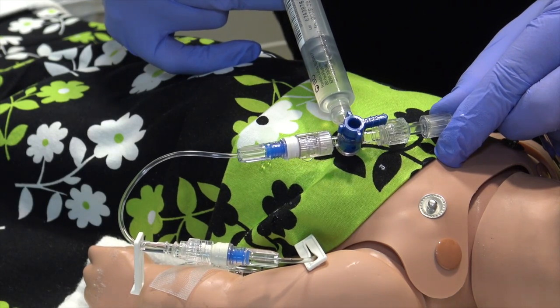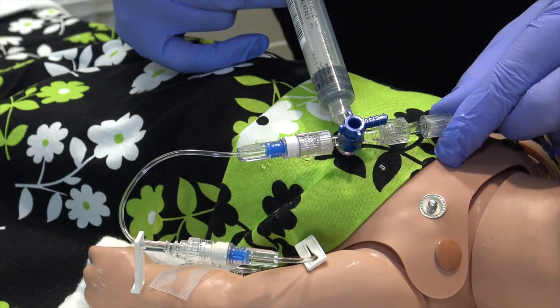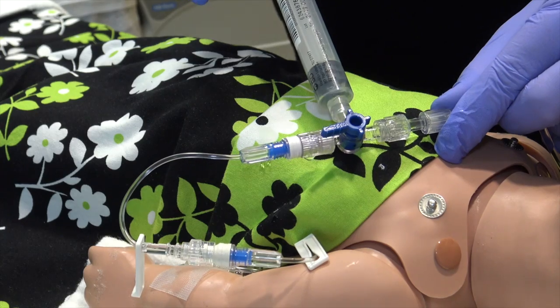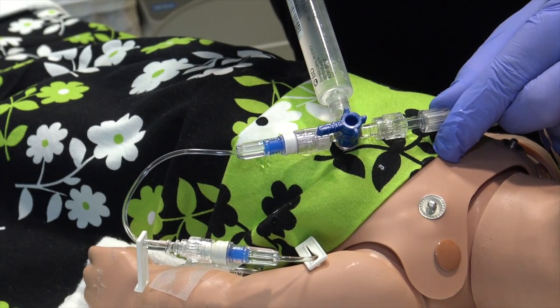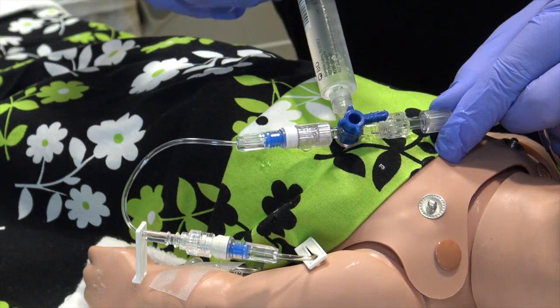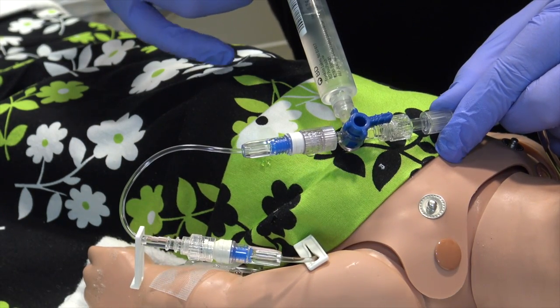If I need another 10 cc syringe once this is delivered, I turn it off again to the patient, withdraw the appropriate amount of IV fluids, turn it off to the IV fluid bag, and deliver my fluid bolus.